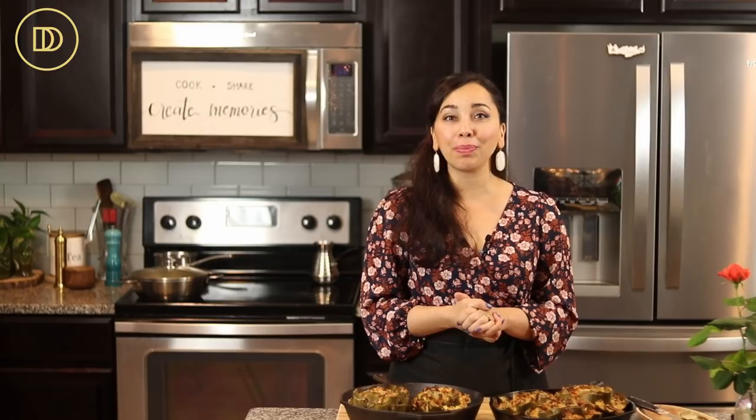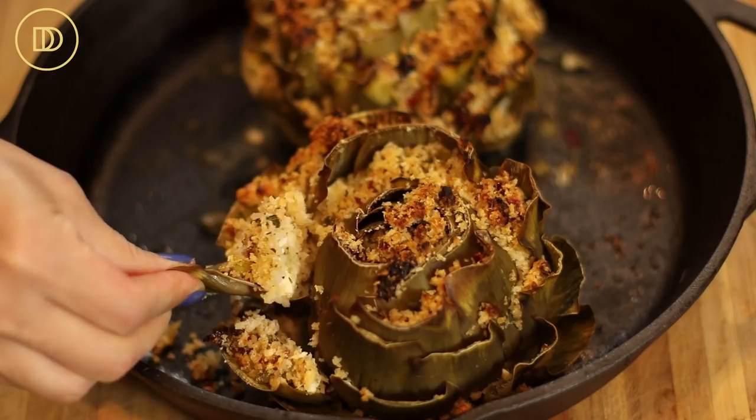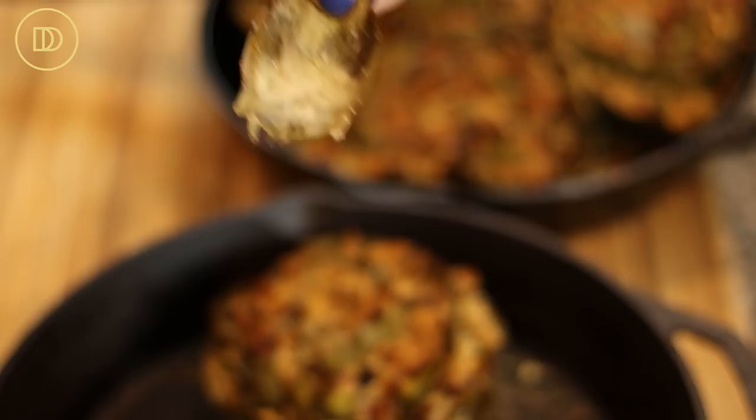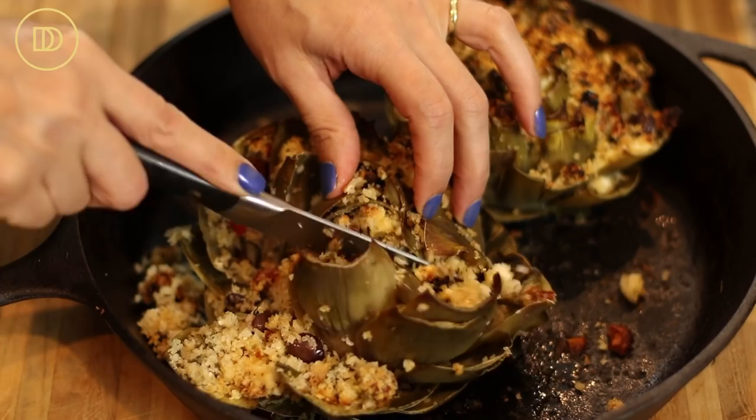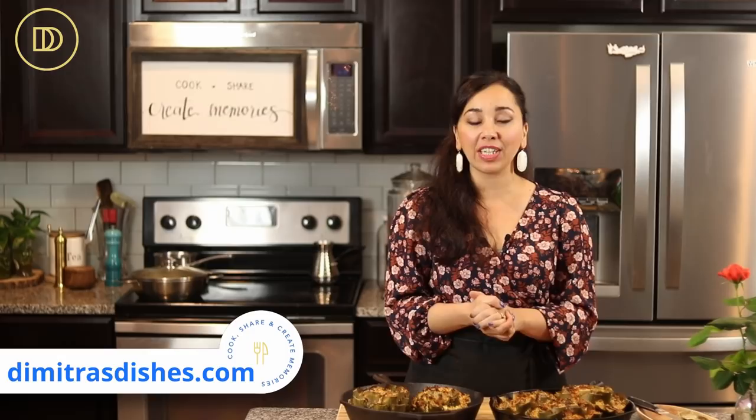Just look — the leaves should come off super easily, just like this. They should literally just lift out — that's how you know it's ready. I'm going to cut into one to show you what it looks like on the inside. These are too hot to eat right now, but later on we're definitely going to dig in. Put these out as an appetizer and everybody can take a few leaves, munch, and talk — it's the perfect party food. I think you guys are going to love it. The exact measurements are on the website, www.dimitrasdishes.com. Leave me some comments below and let me know what you want to learn how to make next. Thank you so much for spending time with me today and I'll see you all next time.